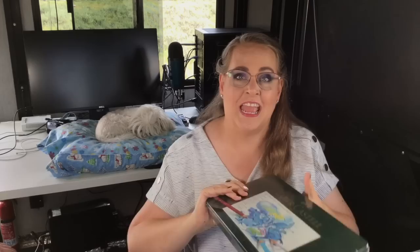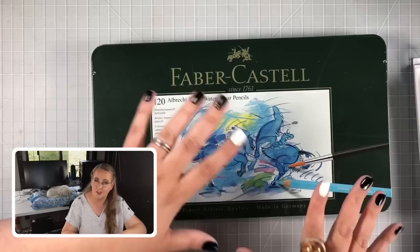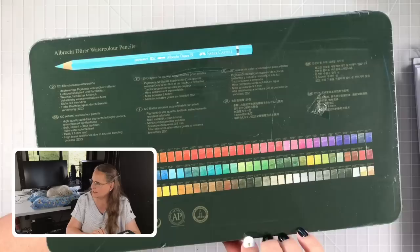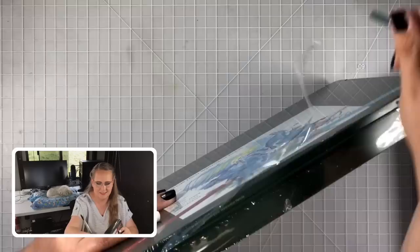Alright, let's get to the good stuff — we're going to do the unboxing now. There are two different versions of the Faber-Castell Albrecht Dürer pencil you can purchase, and I'll show you both. This is the full 120-set we purchased. I think we got it from Dick Blick — they had a sale going at the time, which is why we pulled the trigger on it. Let me grab a brush and break into this plastic. I love new pencils — so exciting.